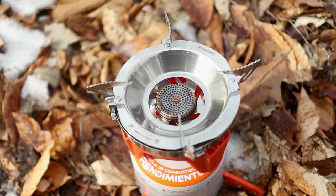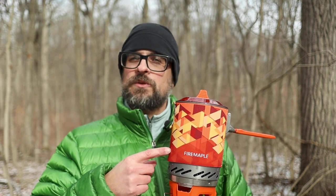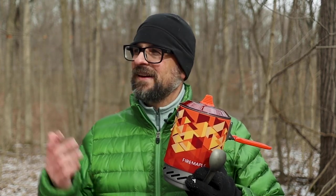I have included all the specs down in the description box so you can see if the X2 from Fire Maple is the right stove for you. If you're interested in picking one up, please consider using the affiliate link down there — it's at no extra cost to you but it does help the channel out. So now I'm going to enjoy my wonderful ramen noodles on this beautiful winter day. Thanks so much for watching — as always, be sure to like, share, comment, subscribe, and I'll see you in the next one.